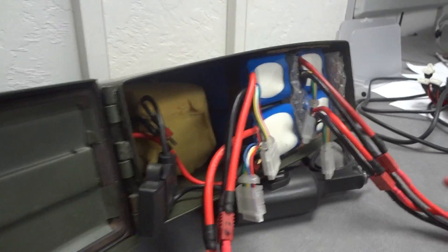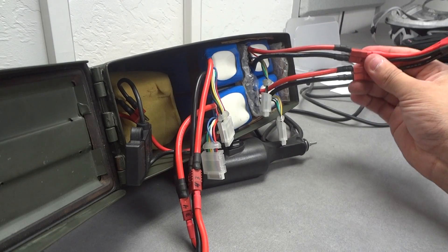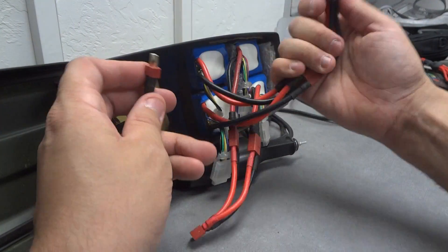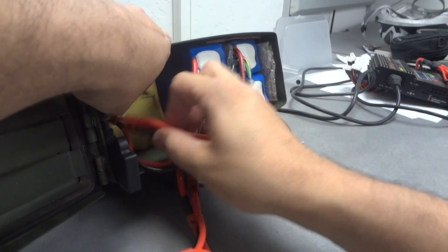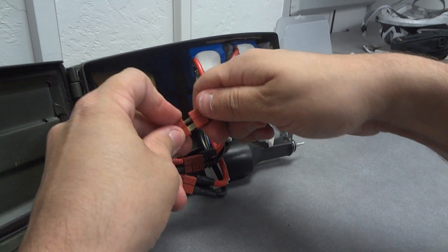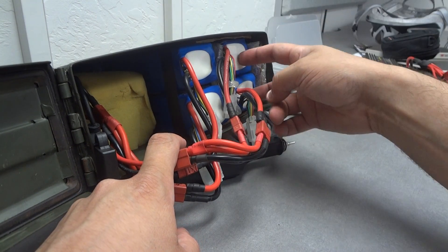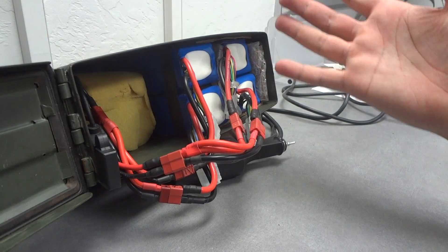Right now I'm disconnected. I have my two 5S2P battery packs — they're connected in parallel right now. Let's say the batteries are charged and I'm going to connect them for use. I connect one here, then I connect the other. Now I have the two parallel battery packs connected in series inside this circuit, which makes them in series. So instead of 18.8 volts at 10 amps each, I now have one big battery that's 37 volts, 10 amp-hours.